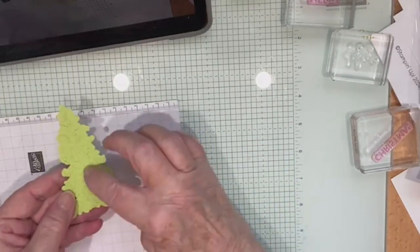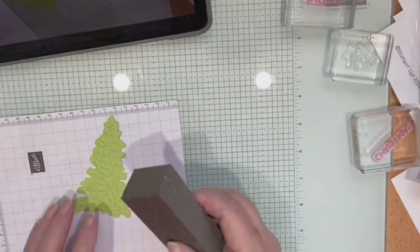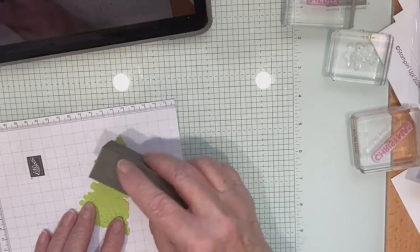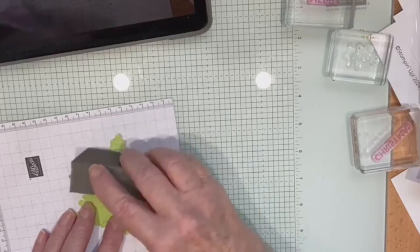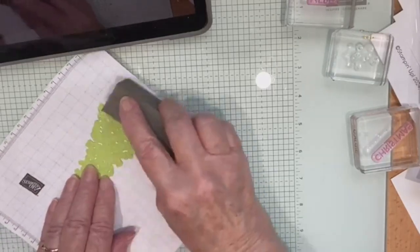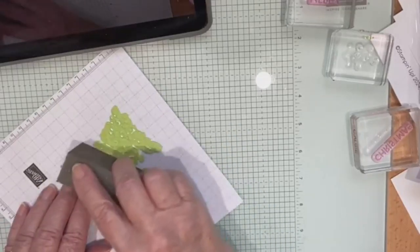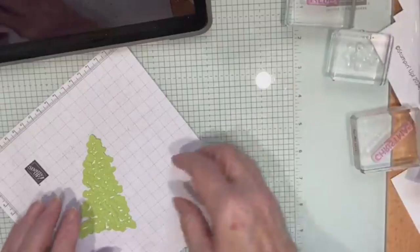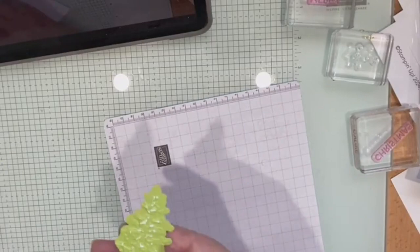The cool thing that happens because it's got a white core — if you've got some of the sanding blocks, just give it a bit of a rub. I'll hold it up to the camera so you can see. I've just been so busy I'm just not choosing my words properly today.